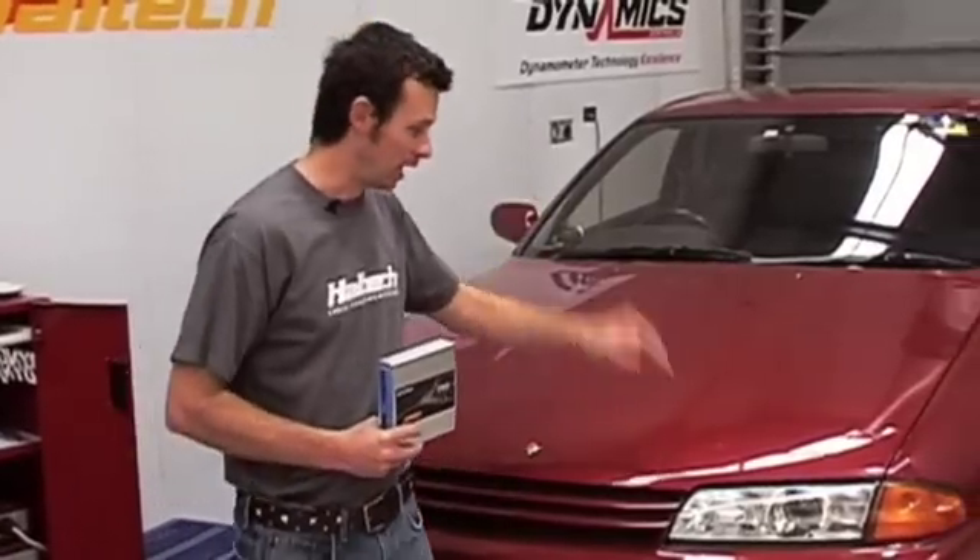Hi, I'm Matt from Haltech and today in Technically Speaking we are going to be looking at firmware and software compatibility. To do this we're going to be using our Platinum Pro plug-in ECU and our R32 GDR Skyline.